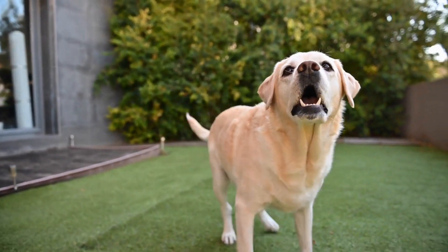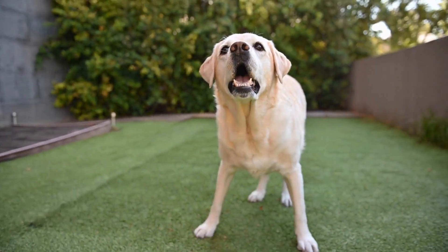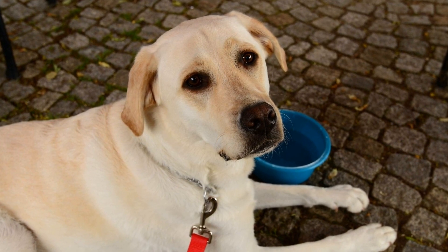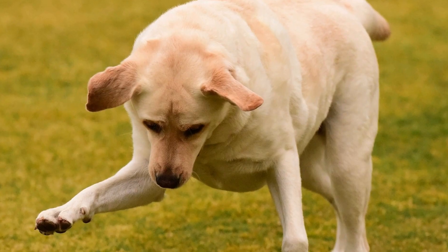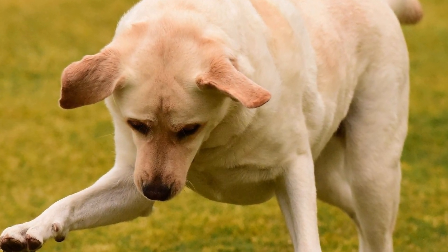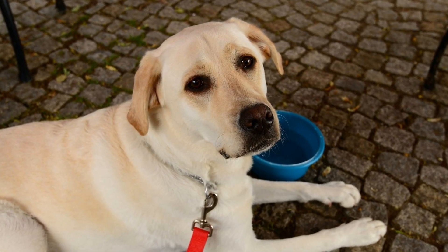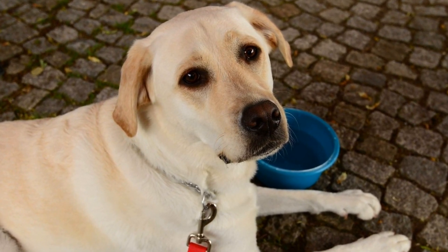If your Labrador is prone to shedding, regular brushing is essential to minimize the amount of loose hair in your home. Brushing them once or twice a week will help remove loose hair, reduce shedding, and promote a healthy coat. Additionally, Labradors with skin conditions or allergies may require more frequent grooming to keep their skin clean and prevent any irritation or infection. Regular bathing with a gentle, hypoallergenic shampoo and proper drying techniques can help alleviate these issues.